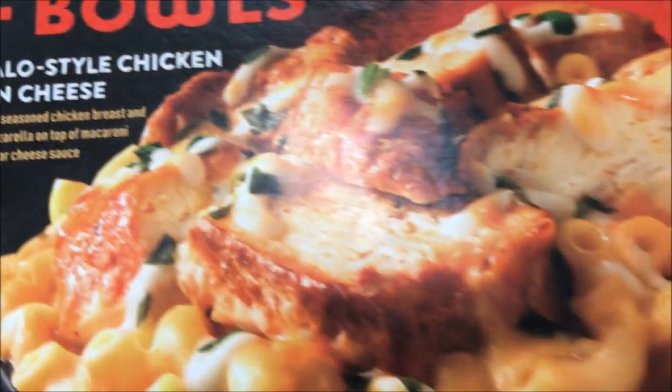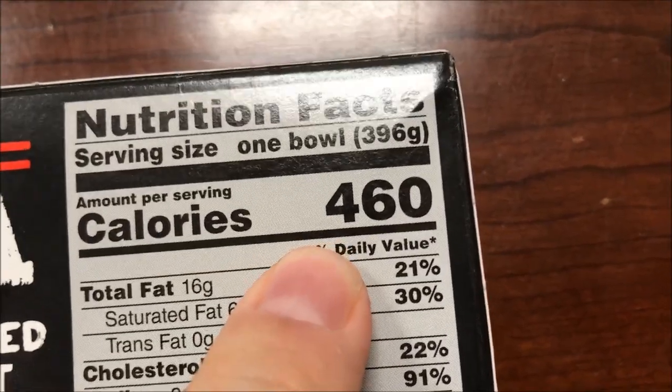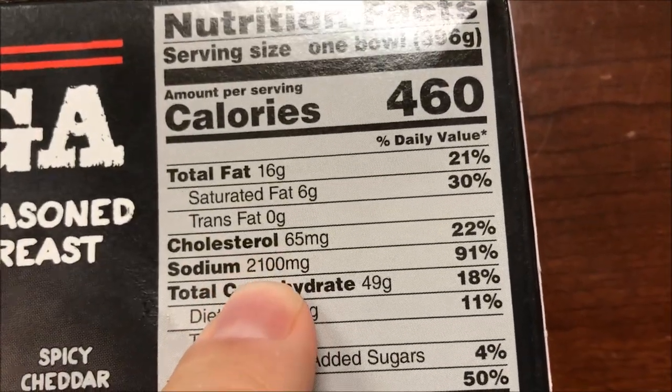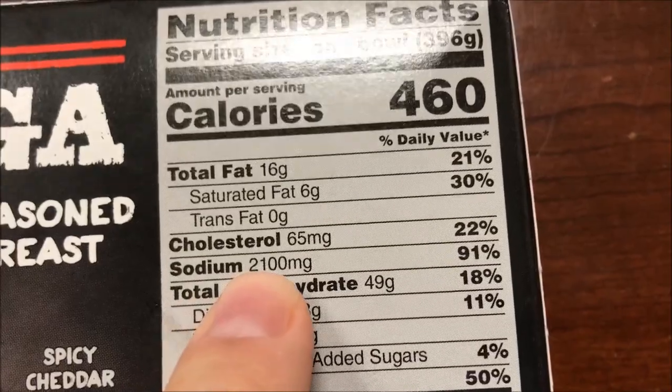It looks really good, but here's the problem: 460 calories per bowl. That's a lot of calories for me — I don't usually eat 400 calories — so I probably won't finish all of it. And wow, that's a lot of sodium. That's almost your whole day of sodium in this one bowl.